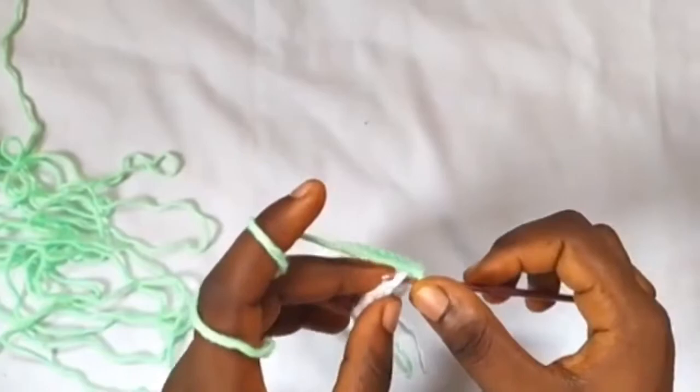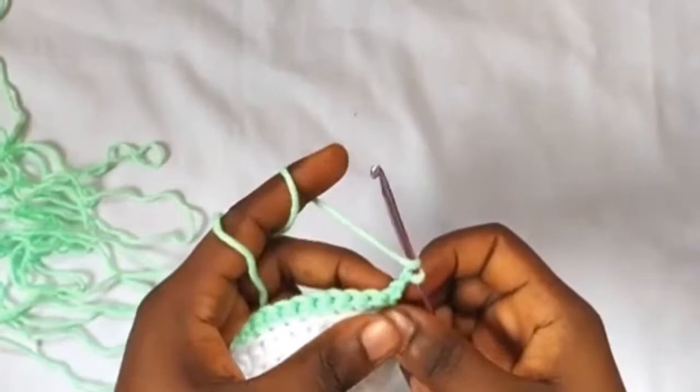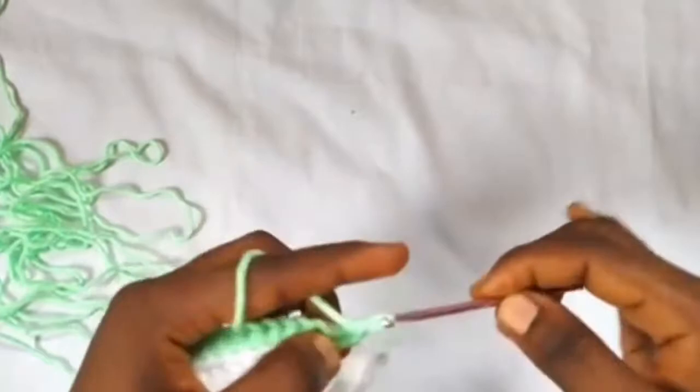Finishing row four single crochet in the front loop of the last stitch, moving on to row five: chain two, then work one double crochet into the first stitch and into the next six stitches one double crochet — so you have a total of seven double crochets.